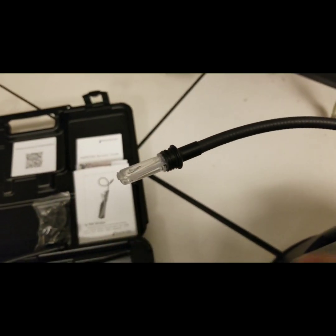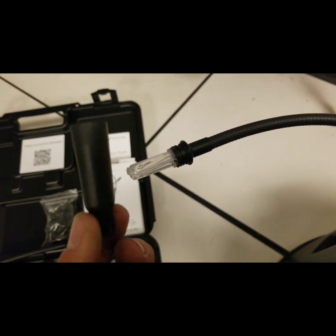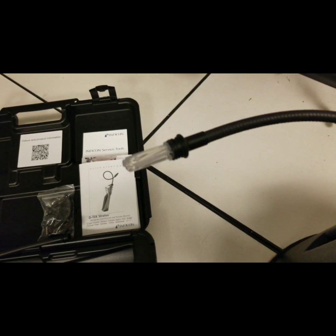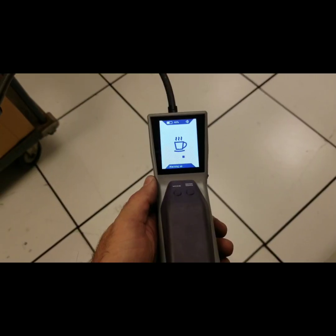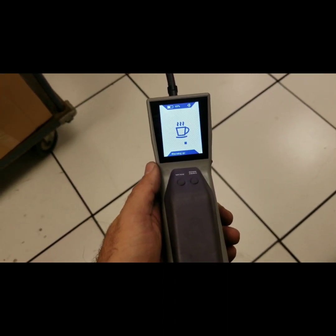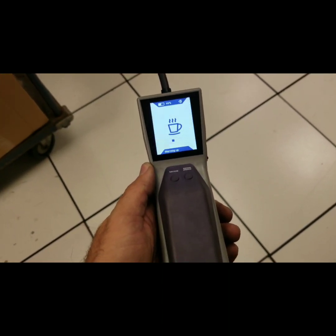Here's where the filter hides. Easy enough, we just unscrew the cap at the top and we expose the filter right there. When you first turn the tool on, it's going to warm up, and it takes about 45 to 90 seconds to go through its warm-up.